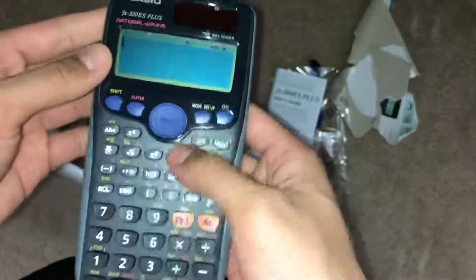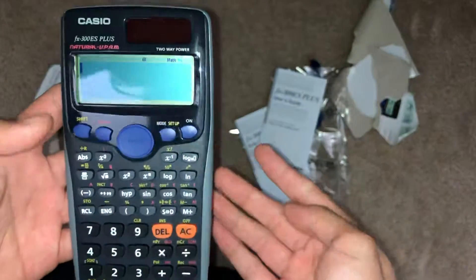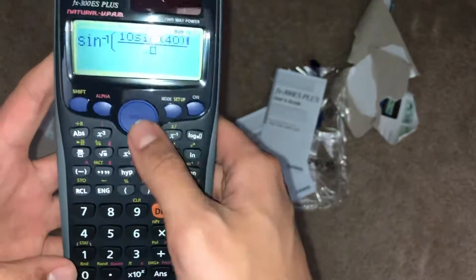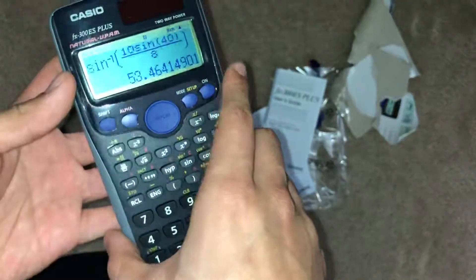This one's solar. The one I had before — I had it for three years before it got lost. The batteries on this will last very long. So let's just show you general functions. If you guys are doing trig — shift, sine inverse — you put it in, like 10 sine 40 divided by 8 or something like that, and don't forget to close the parenthesis. Then you get the value right there.